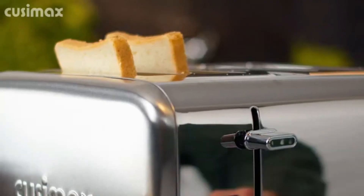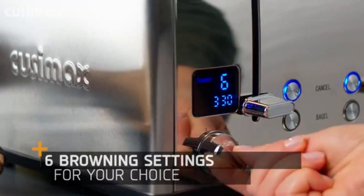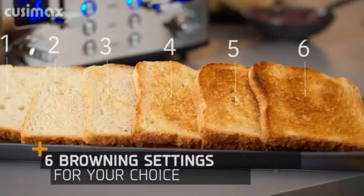Stainless steel housing design looks classic and durable. Combining compact and lightweight design makes it easy for moving around and storing in a cabinet.